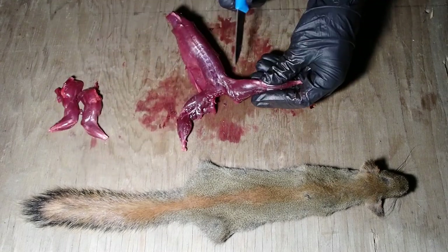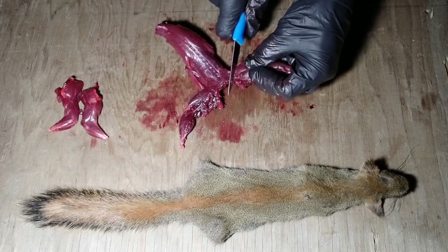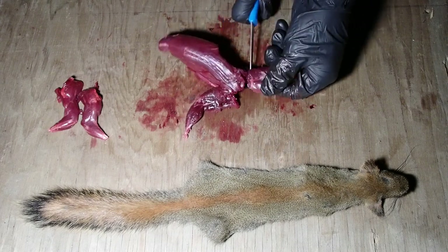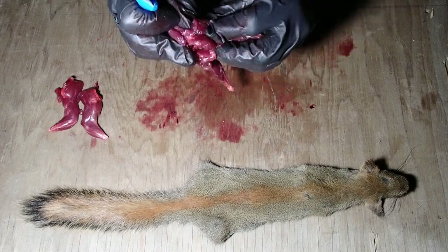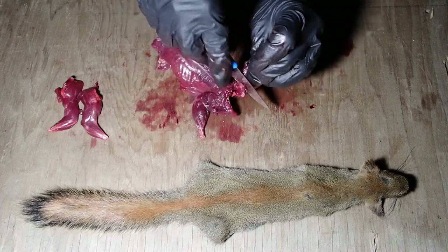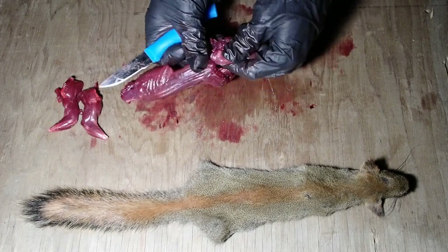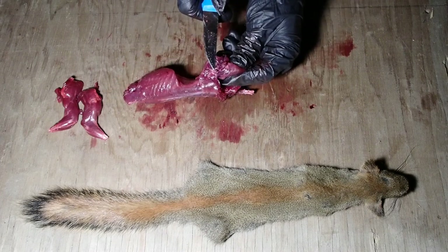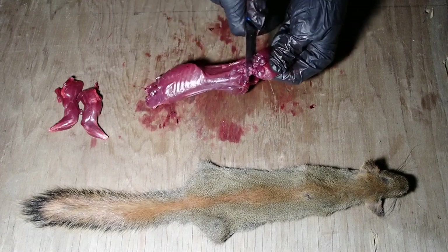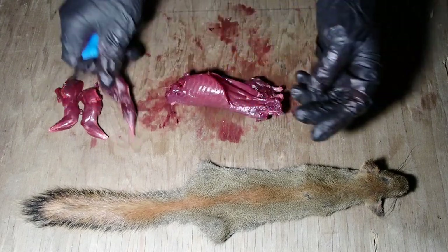For the back legs, you're going to see where the muscle joins up with the back — we're just going to cut right along that. You're going to feel where that big ball joint is for the femur. We just work around to get to that little ball joint — you can see that ball right there. You usually just pop it out once you make your initial cut and then cut around it, and there's a back leg.